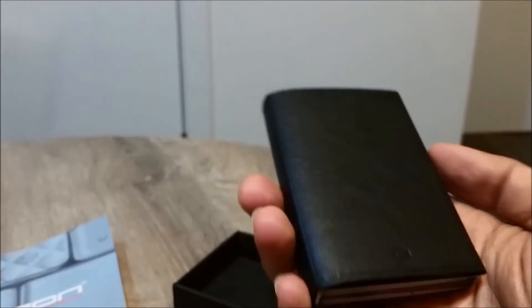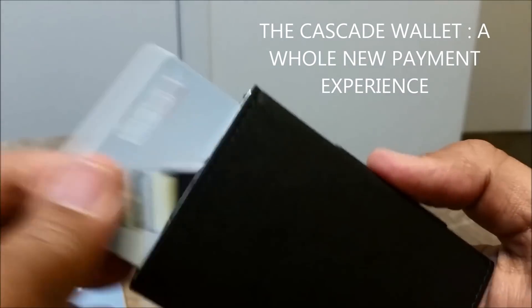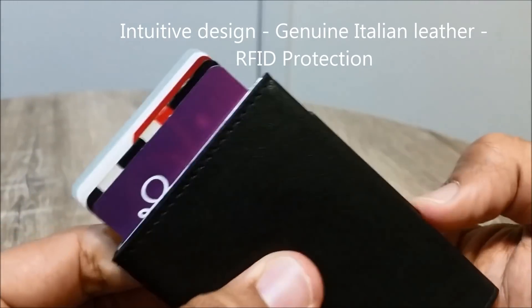The Cascade wallet is a whole new experience of using a smart wallet. It has an intuitive design, genuine Italian leather, and RFID protection. The intuitive design allows you quick and easy access.